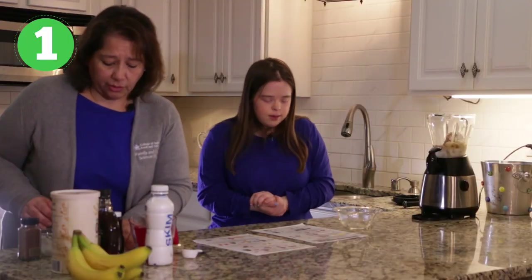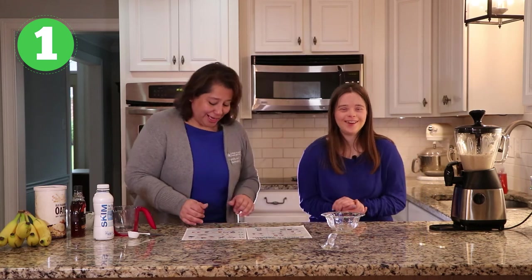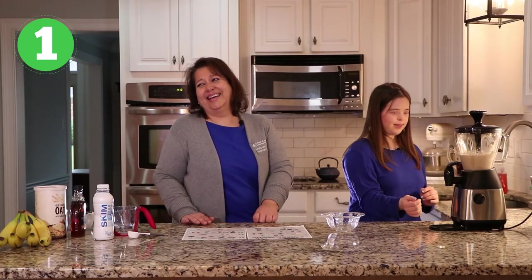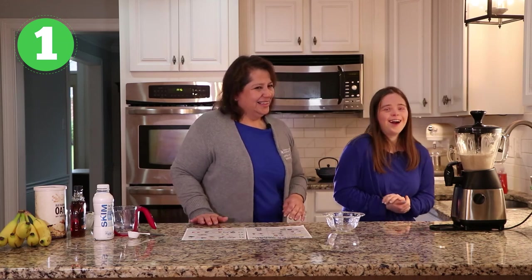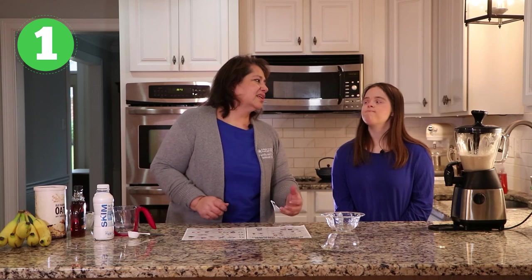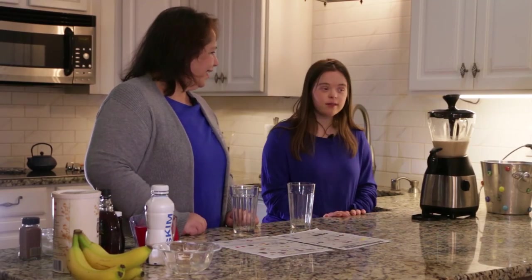So let's review — do we have everything? Yes, okay. Can you put the lid back on it? And then we're going to hit start. It's about to get loud in here. Reach over and start. So we're going to blend it for about 45 seconds and keep checking because we don't want to over-blend it — then it doesn't get to be a smoothie, it just gets to be a plain shake. Kate, do you think the smoothie's ready? Yeah. Okay, let's get it out.